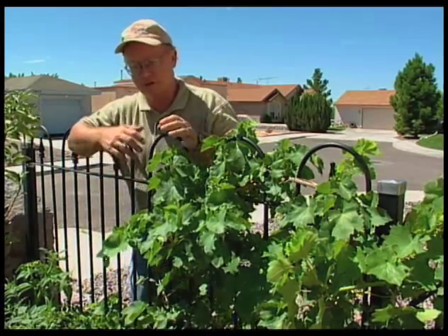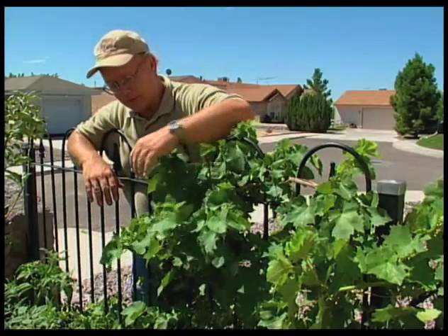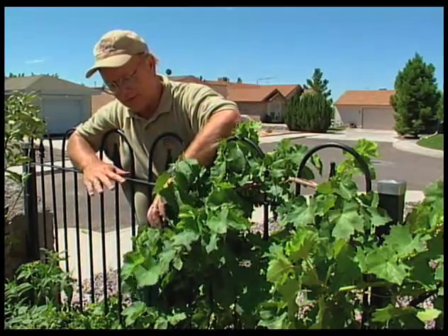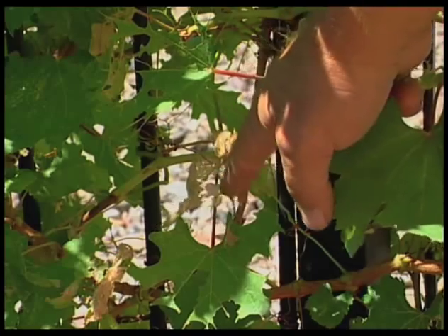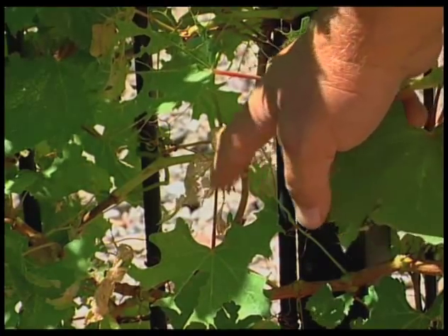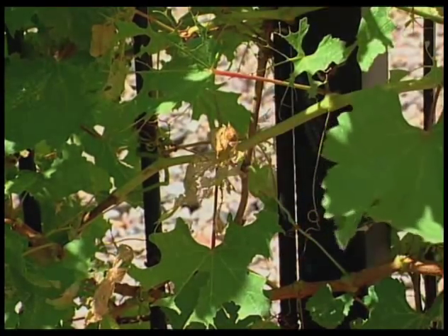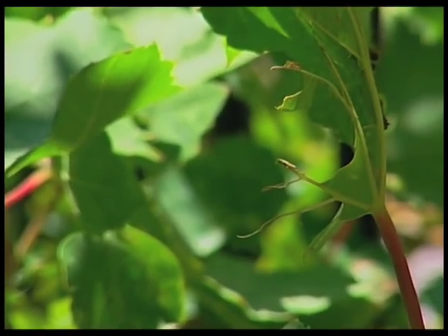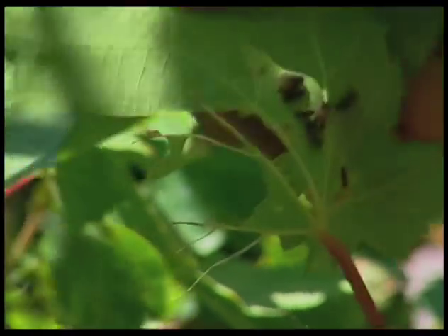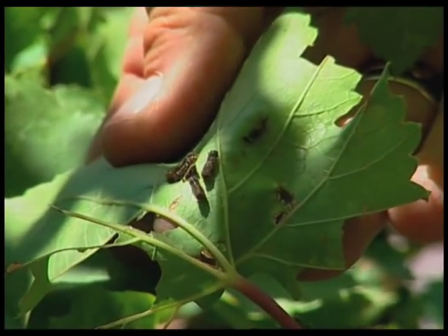The way you find this little critter is by looking for evidence of leaves that are beginning to lose their green, so they just become basically a skeleton — what is left is basically the veins of the leaf, and a lot of the green foliage has disappeared almost overnight. When you flip the leaf over, a lot of times you'll find the little caterpillars on the underside of the leaf.